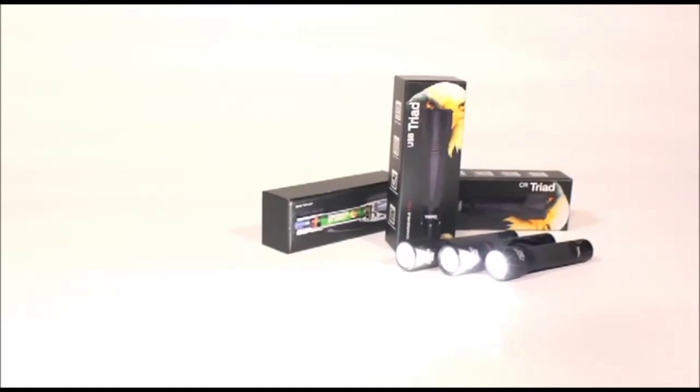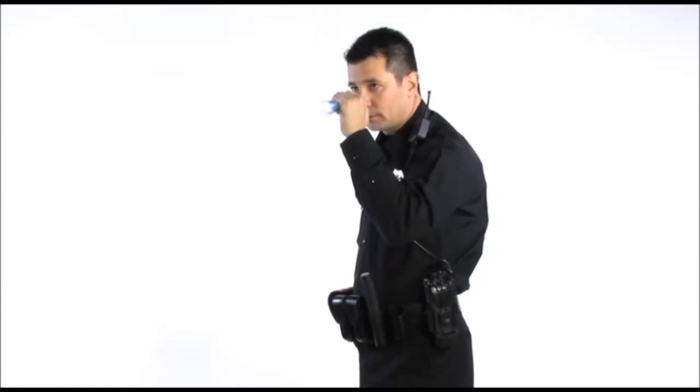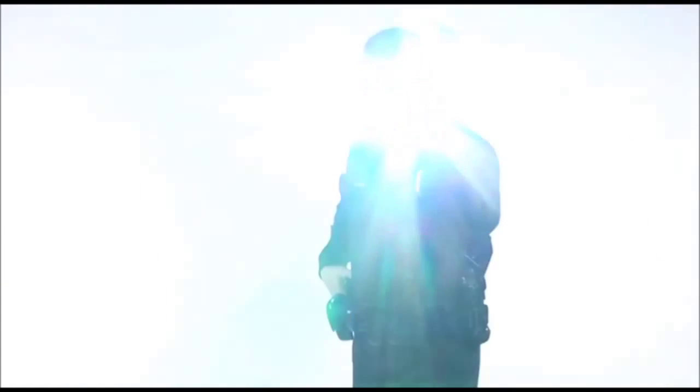Hi everyone, I'm Andy Skubman. Our Triad family of flashlights has set a new standard for high intensity duty lights. The CR, AA, and USB raise the bar for convenience, safety, and performance. They're also the cornerstone of our entire light line.